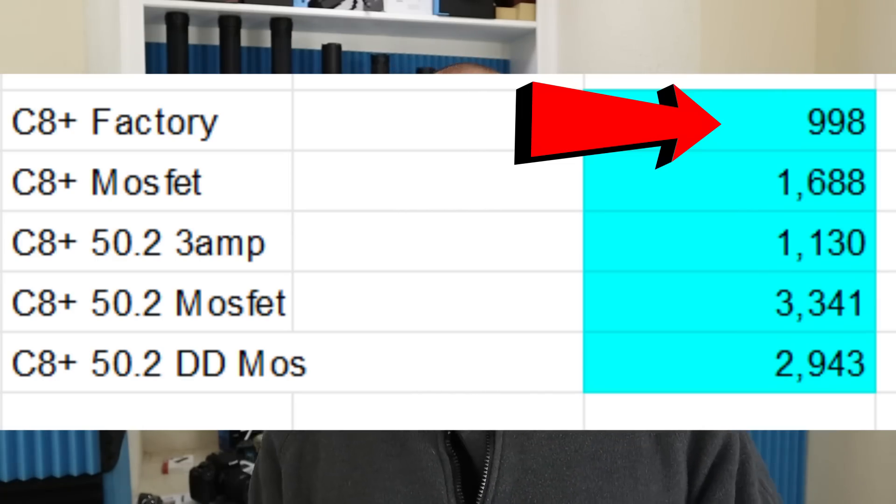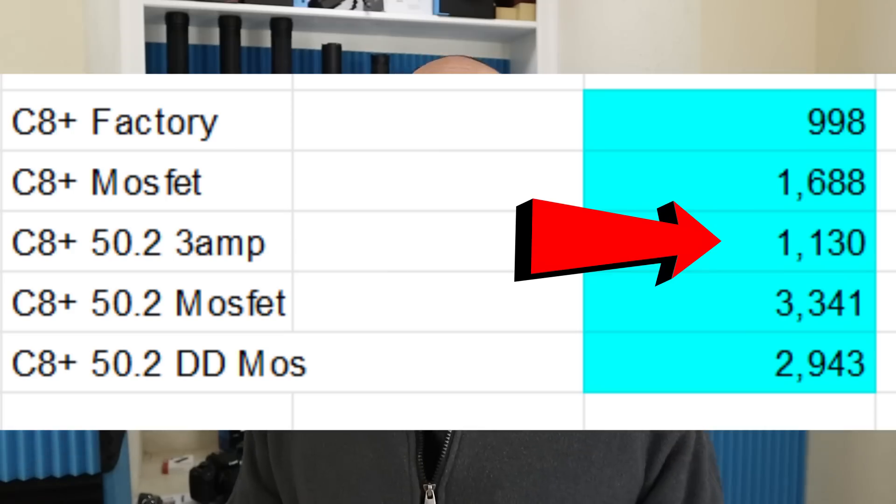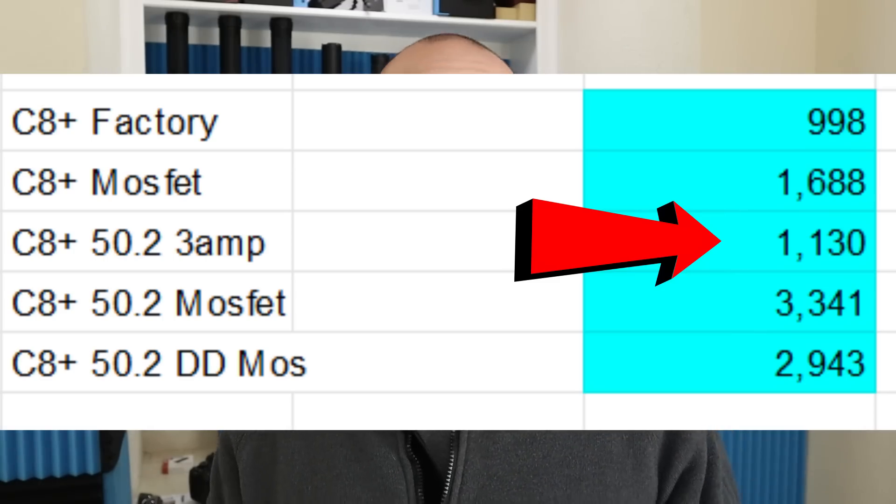The first thing I did was check the factory light sample I had in hand, and I got 998 out-the-front lumens at 30 seconds. Next, I only switched the LED to the 3 volt XHP 50.2 and tested it with the factory 3 amp driver, and that gave me 1,130 lumens. So that's a little bit of a gain — about 13% — but not really much. You could probably get a similar gain by going to a dome-on XPL instead of the high intensity version.